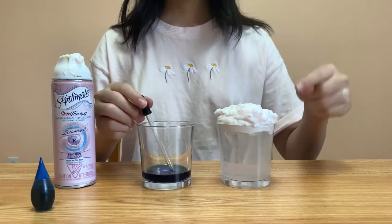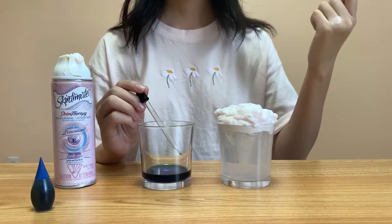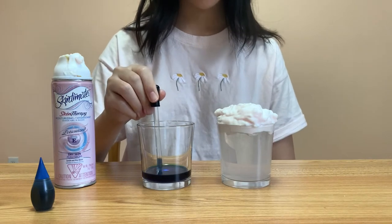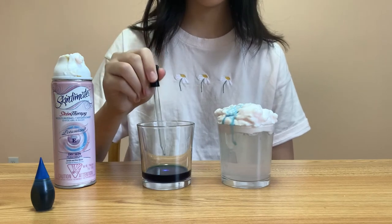So the shaving cream is acting like a cloud. The cloud will hold water, and it'll rain or precipitate once the cloud is too heavy and can no longer hold the water. You'll see something like that when we put the water on top of the shaving cream.